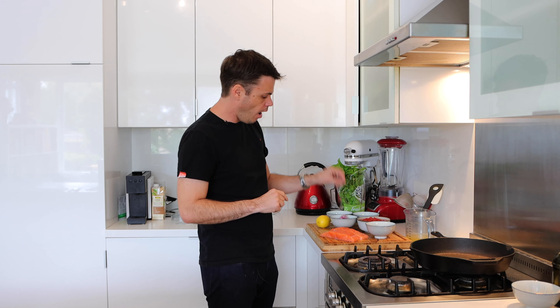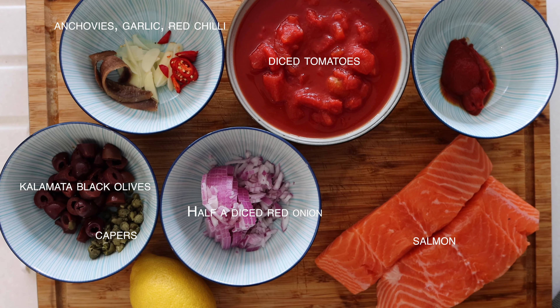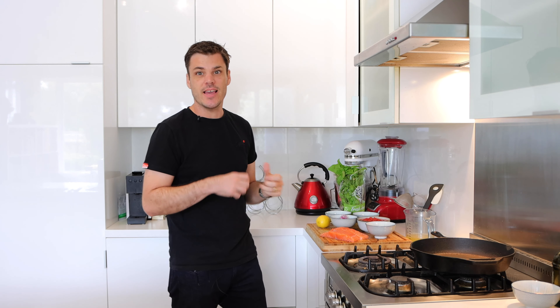Let's just get straight into it. I've got everything ready to go: half a diced onion, capers, black olives, anchovies, garlic, chili, a can of diced tomatoes, tomato puree, vegetable stock, and then I'm just gonna finish with some basil, lemon zest, and there's lemon on the side if you want it.